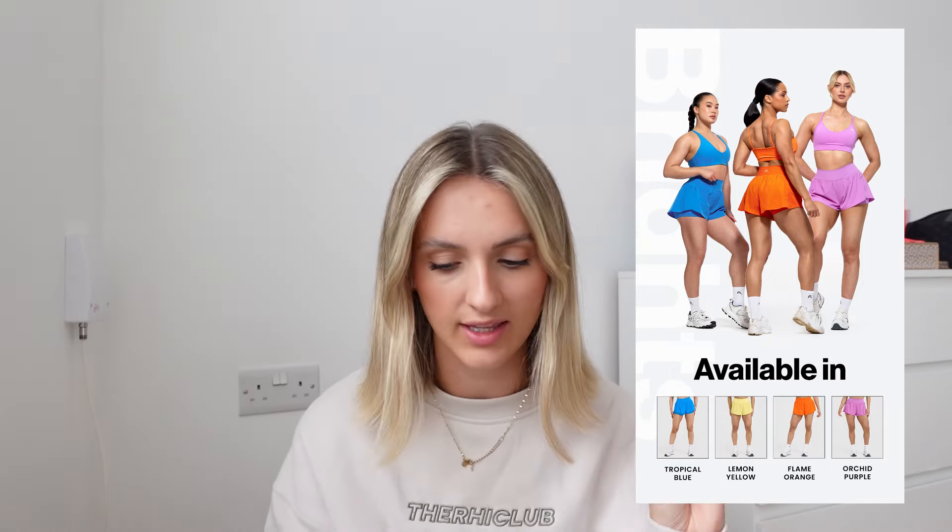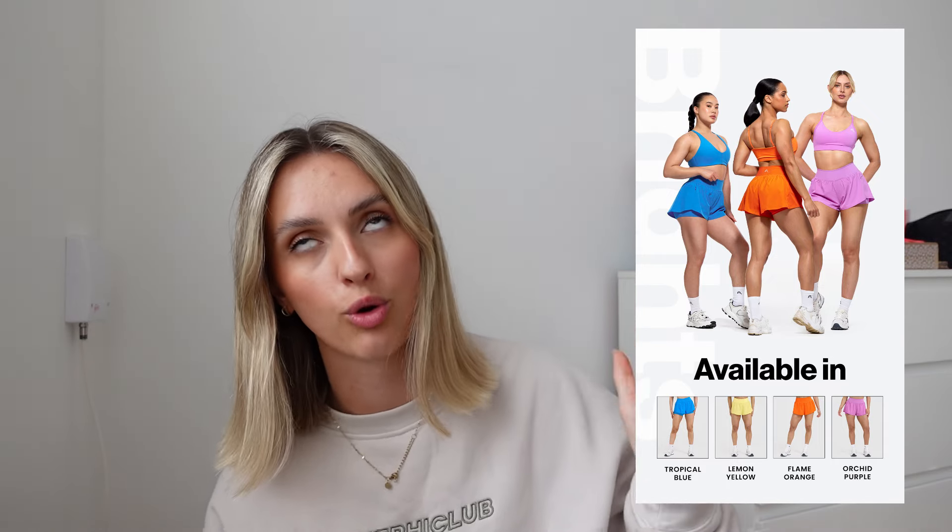I've got the flame orange and the orchid purple to show you, and I'll put pictures of the shorts on the screen as they do look gorgeous. They've got a double layer with a pocket in the short and on the outside as well, which is so nice. It looks like my kind of running short. They've been very funny about not calling it a running short — this is their stepping stone into hybrid activewear, but it's still very much gym-focused.